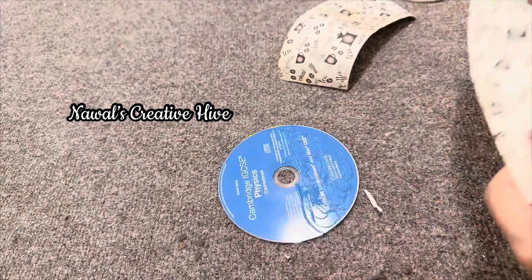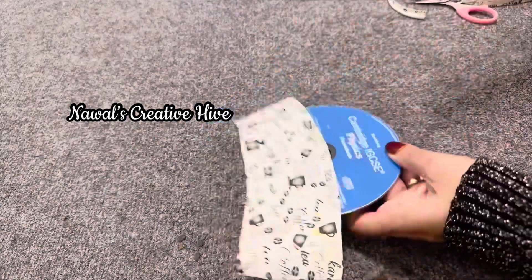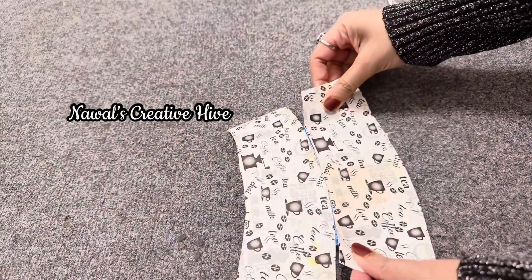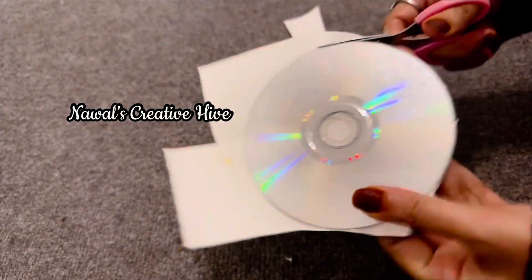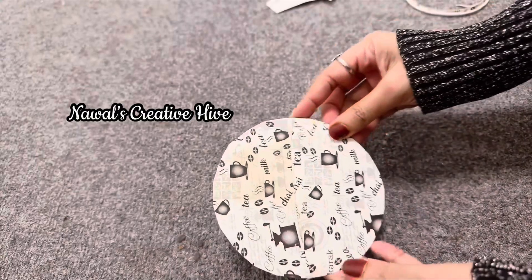I used to put a piece on it and put the bowl over the top. I used to have a piece on it. I used to cut a side. I used to put a joint on it.